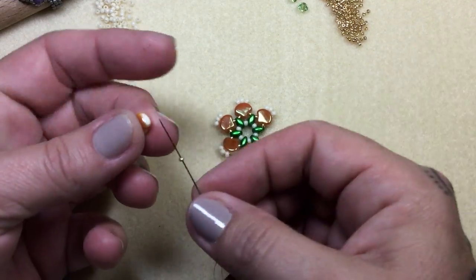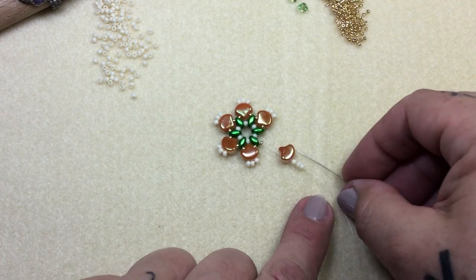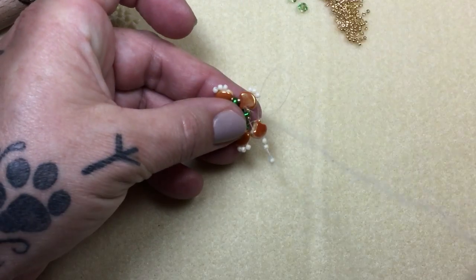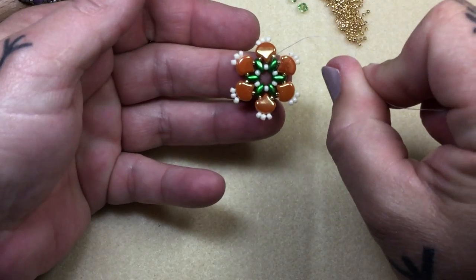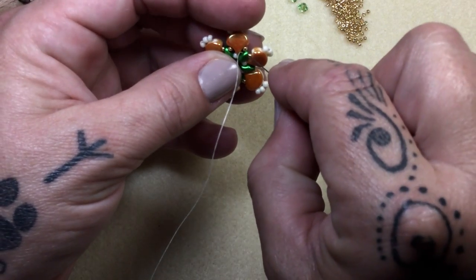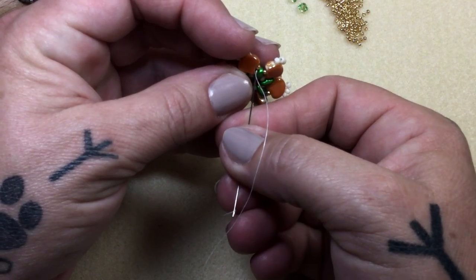Okay so here's our last 15, our beautiful ginkgo bead, 3 elevens — slide it down, go through there, pick up a 15, and now run right through this super duo. We're at the end. Just pull and make sure there's no tangles, pull nice and secure, make sure everything looks good — that is so pretty. Then right up through this little tiny 15 — and I know it's hard to get in there, so just take your time so you don't skid off and slip.